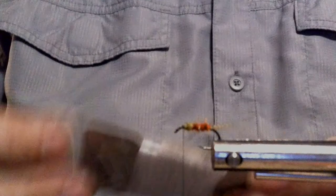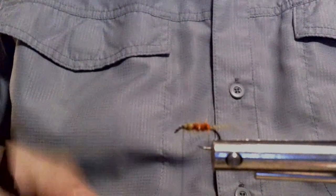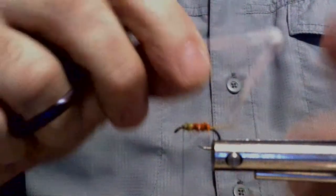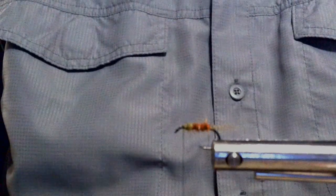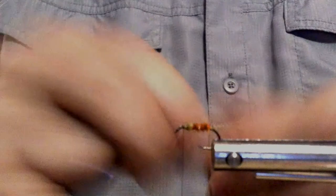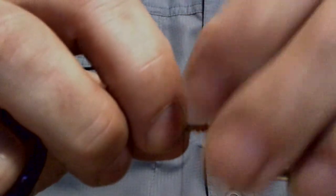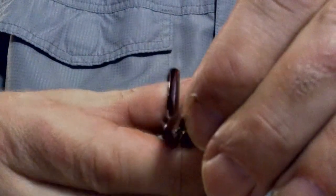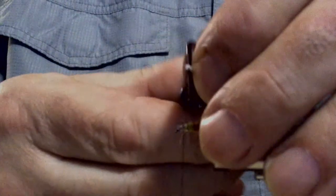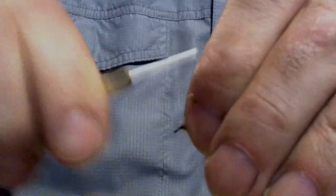Now I'm putting poly yarn floating for the underwing. When you get this off the card it'll have all these kinks and bends — we don't want that, so trim off the bendy parts. This is going to be a whole strand for size 12 or 14, or size 10 if you tie a henny in 10. Trim it so it just comes back to the base of the bend of the hook, then measure it, do a pinch loop with your fingers, and secure it in.